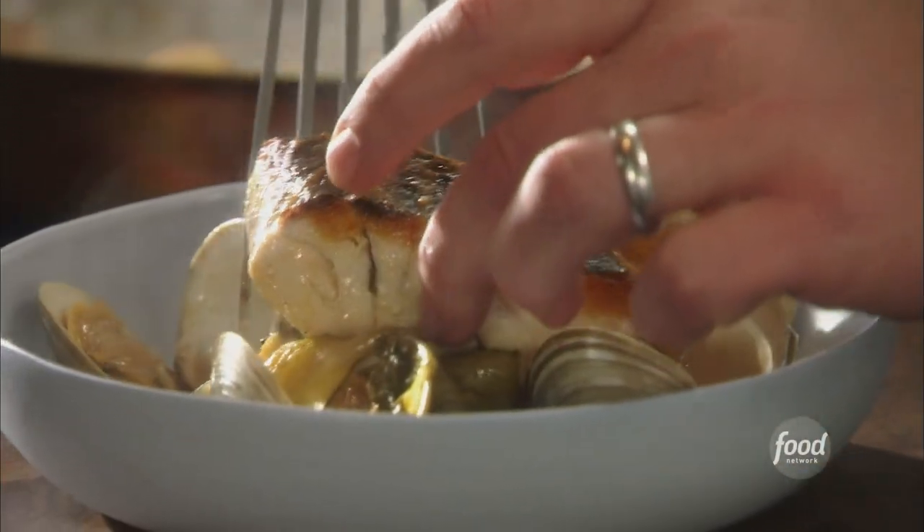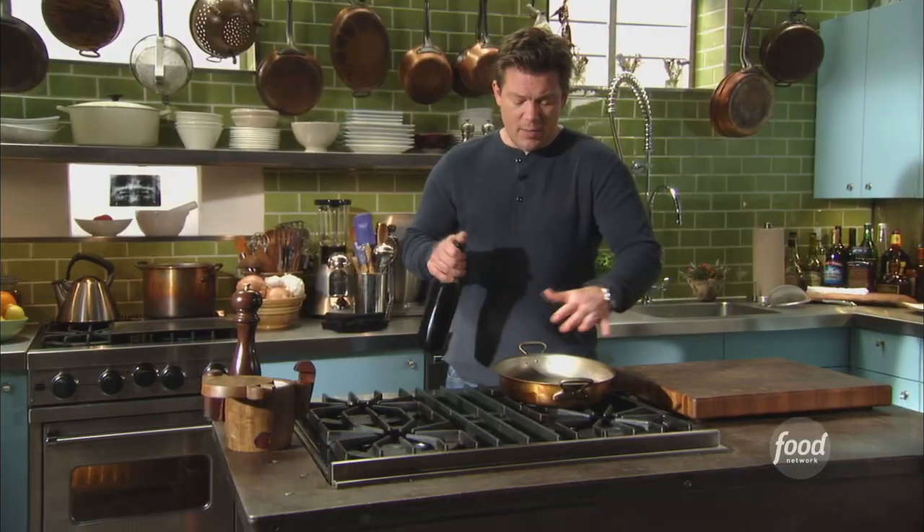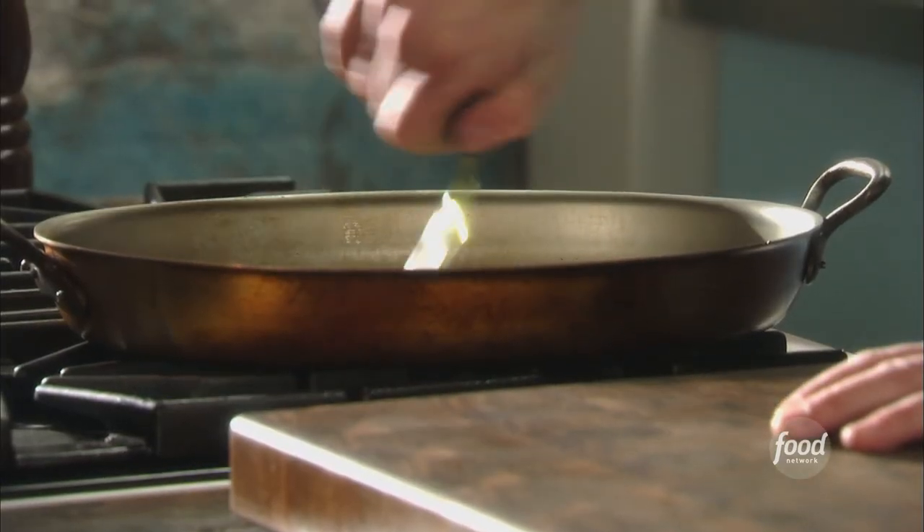We take fresh striped bass, and then we finish cooking the fish in a fresh braise. What we're going to do is take a pan and add a little bit of extra virgin olive oil to this.